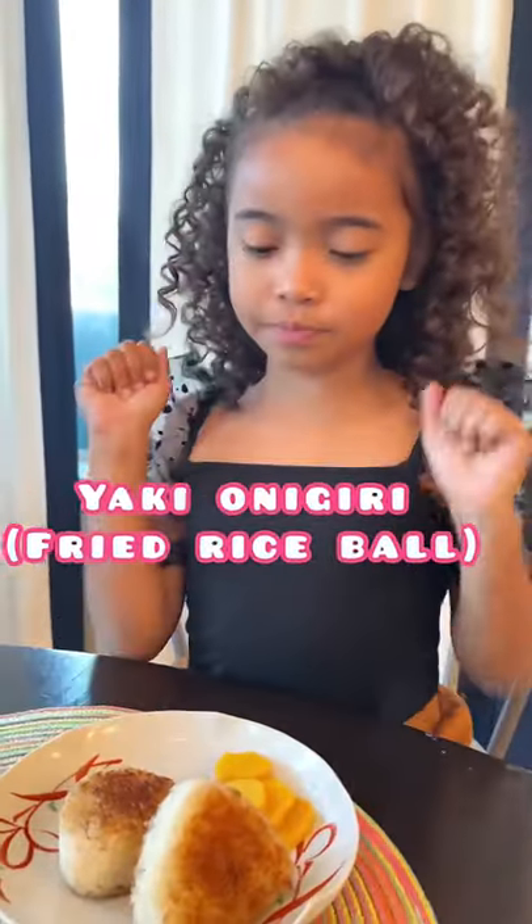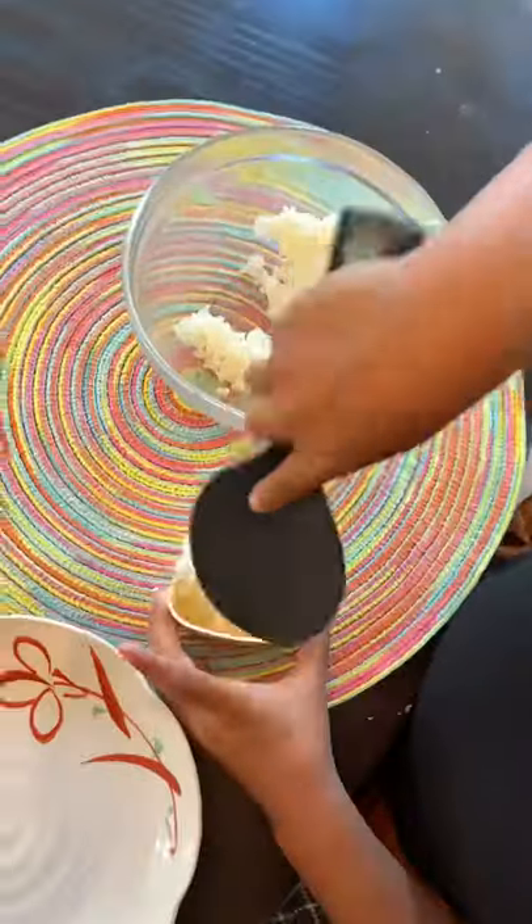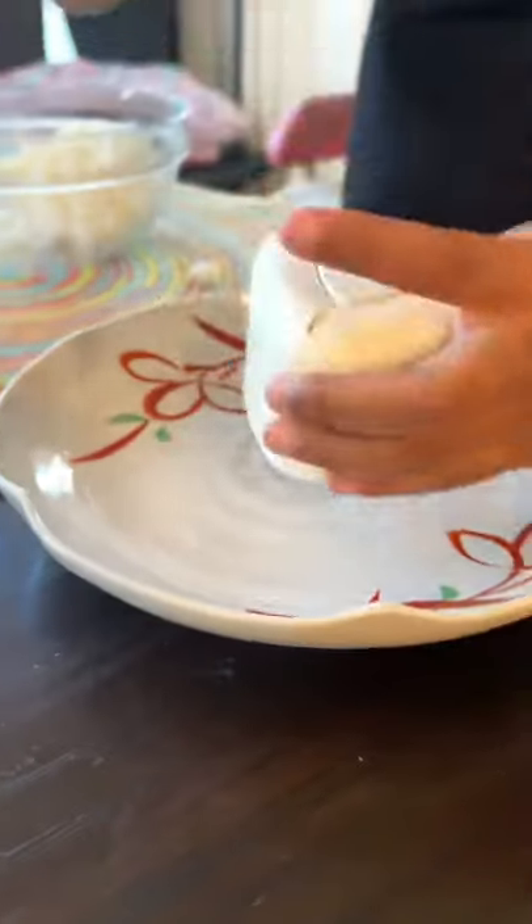Yaki onigiri, dekimashita yo! Sprinkle some salt, mix it up. Add the rice in the rice ball mold. Squeeze, then stake it out.